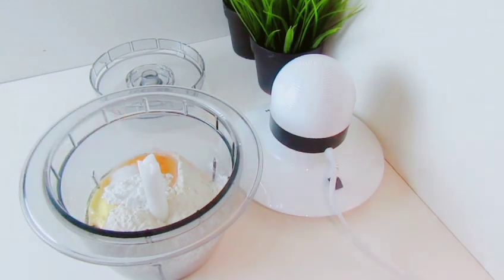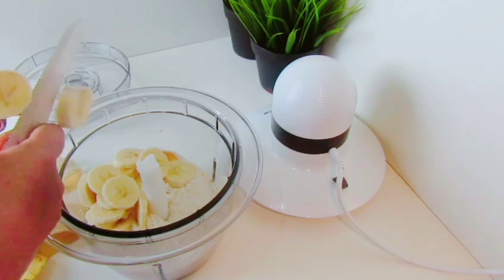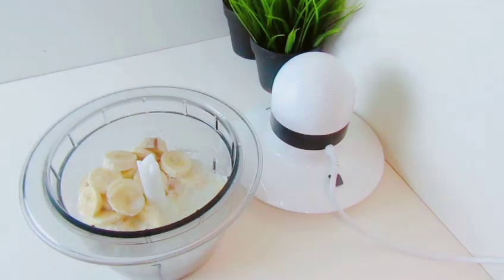Then add baking powder and baking soda. Then we will blend it in.